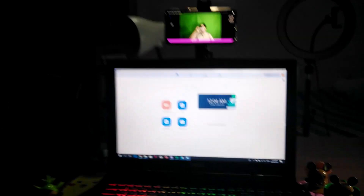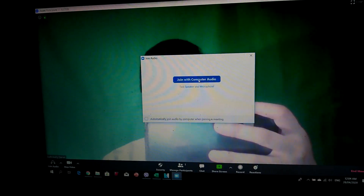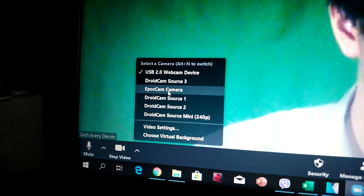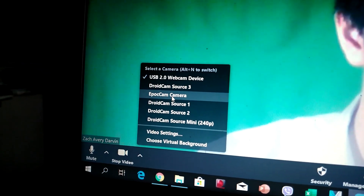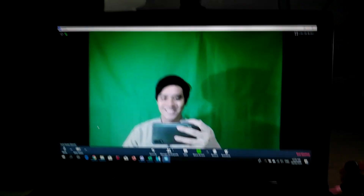So how do we use this webcam for Zoom or for your Elgato game capture? Let's head first to Zoom and start a new meeting. By default, it would run your computer's internal camera. Beside the video icon, you'll see an arrow pointing up. Just click on that and from there, you can choose which source you'll be using your webcam from. Just select the Ipocam camera, and that's it — very simple.